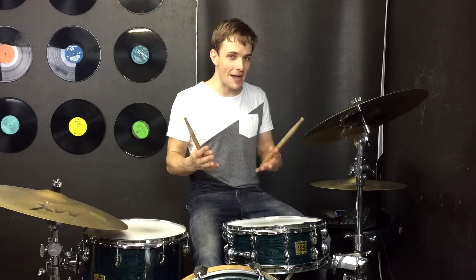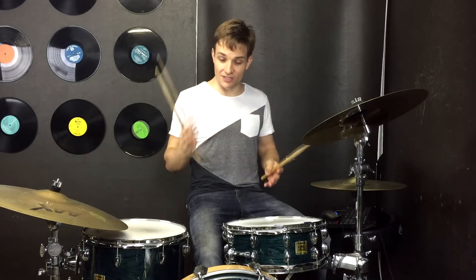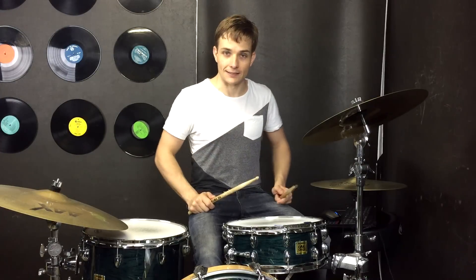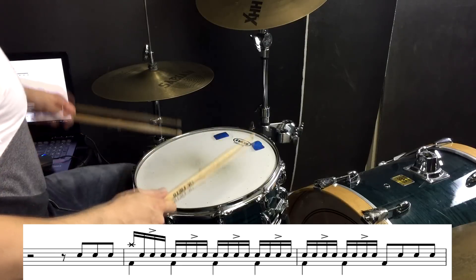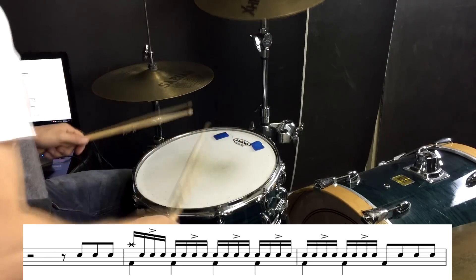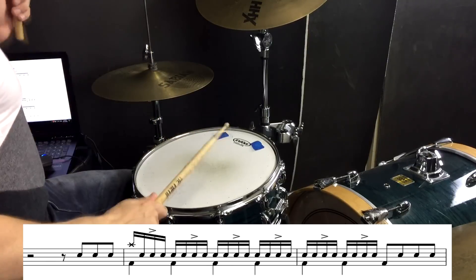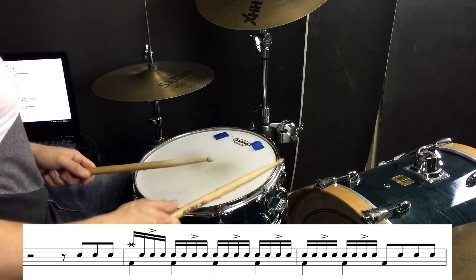Then when the drums come back in we start catching those shouts, which is pretty straightforward. We're going to have a stop, and then just play the accent — that'll go: one, two, three.